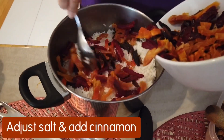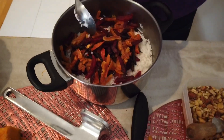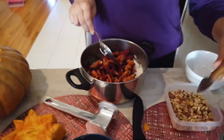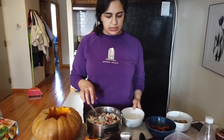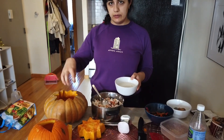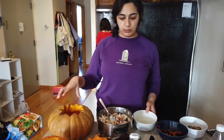Now we will add the dried fruits and the nuts to the rice and then stuff the pumpkins. We saved a little bit of the rice water and we'll add it just to make sure the rice is not too dry when it cooks inside the pumpkin.